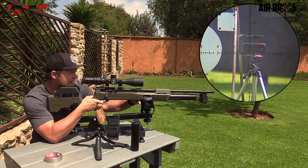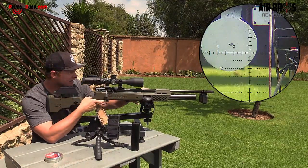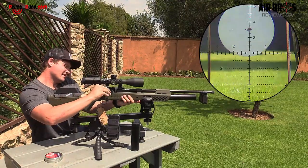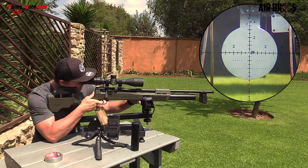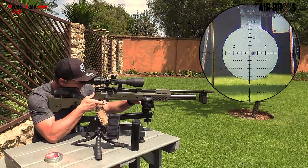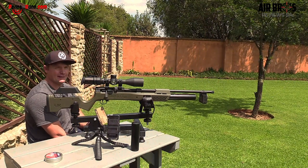They weren't lying about the speeds — one thousand and thirty-five feet per second. One thousand, thirty-five again. This thing's got a kick, guys. One thousand, twenty-five. One thousand, thirty-seven. Wow, consistent shots of note. For an air gun, this is a monster. Really love it.